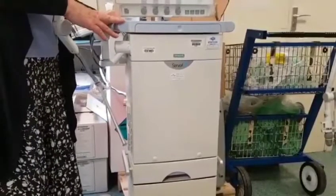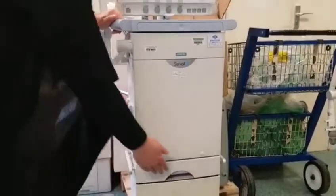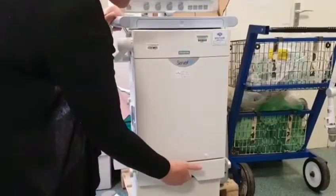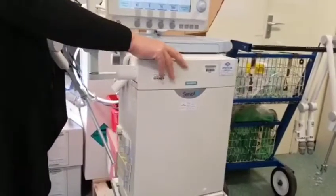I'm going to show you how to change the expiratory cassette on a Servo ventilator. You have to release the patient part of the ventilator — there's a handle down here, you have to press and pull forward, and the cassette is under here.